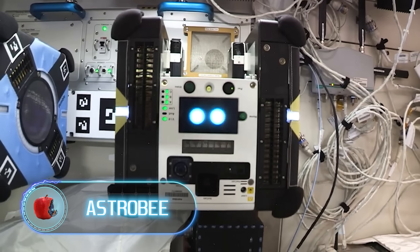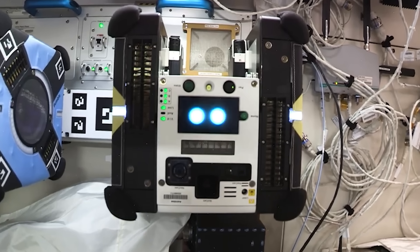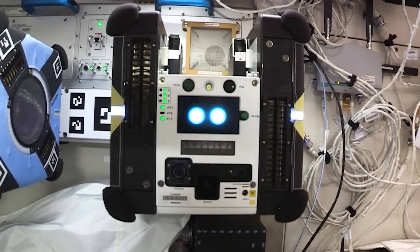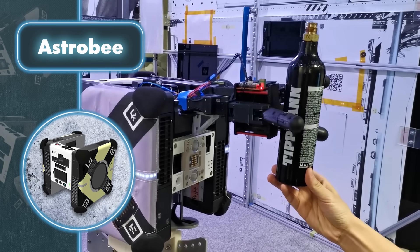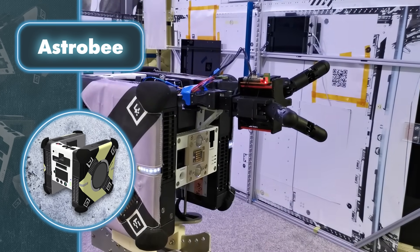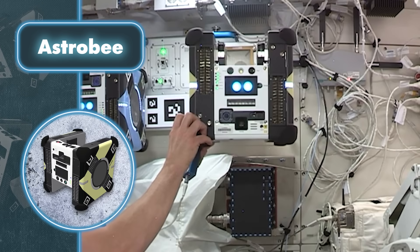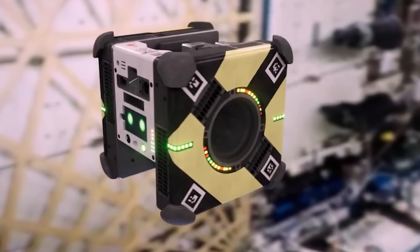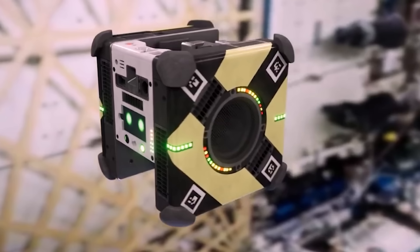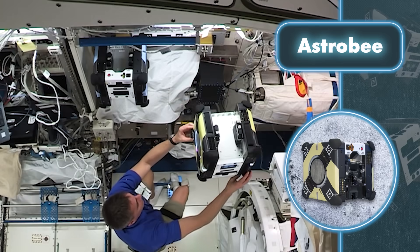Astrobee. These robots may seem like something out of a sci-fi flick, but they're the real deal, helping astronauts with a whole bunch of tasks. Thanks to their electric fans, they can actually zip around space stations and spacecraft, collecting all the data that astronauts need so that humans don't have to venture into open space. They use all sorts of sensors to measure things like radiation levels and carbon dioxide, among other things. Astrobees also come equipped with built-in cameras allowing them to see their surroundings.